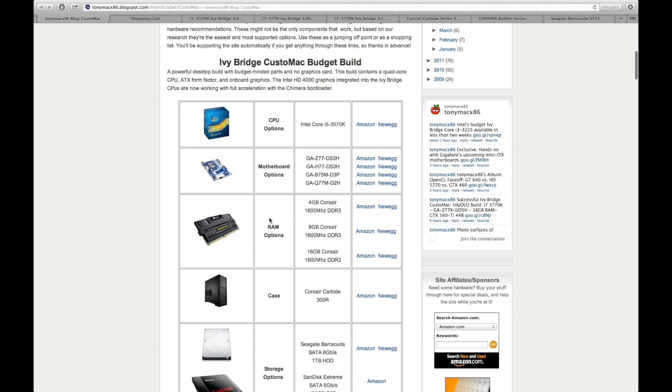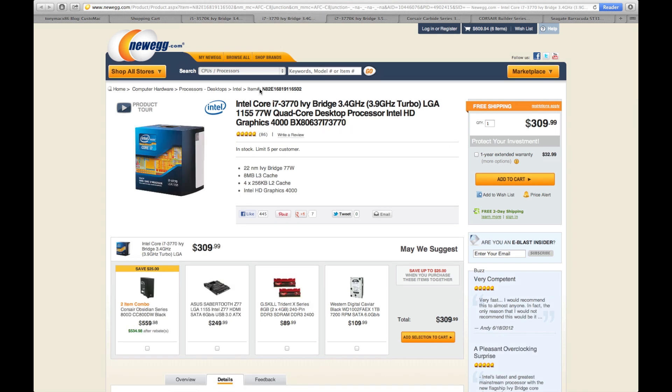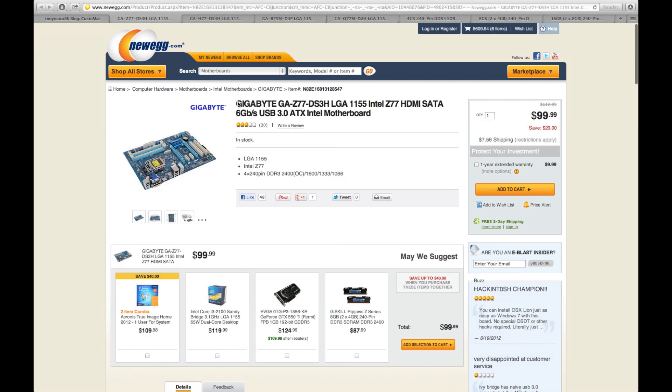Right now I'm going to start with the budget build. For the budget build, TonyMac lists the Intel Core i5 — all new Ivy Bridge processors. This is the one he recommends for the budget build, which of course has Intel HD graphics, all supported with Mountain Lion. It's $230, and you can upgrade to the i7 if you'd like, though that will raise your price.